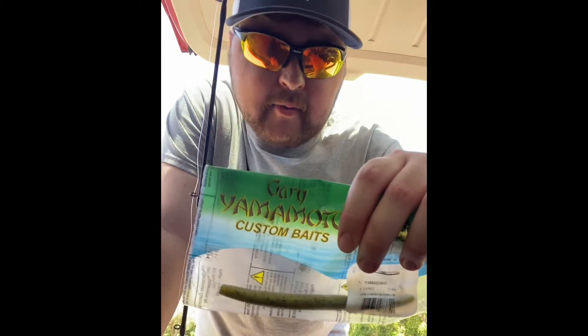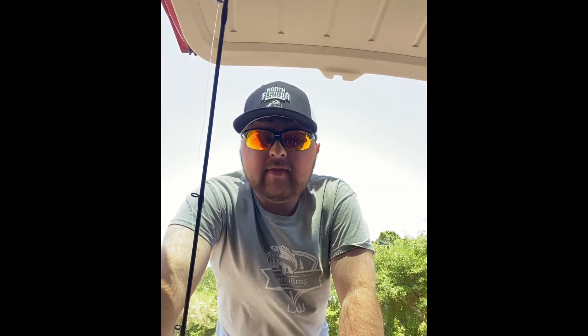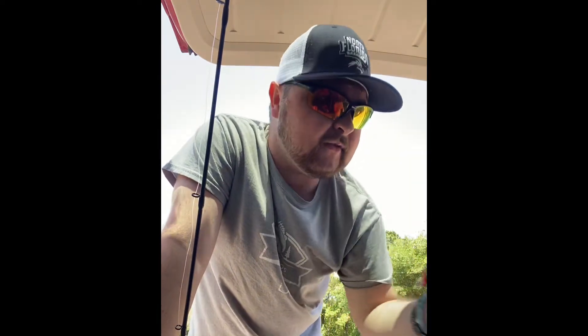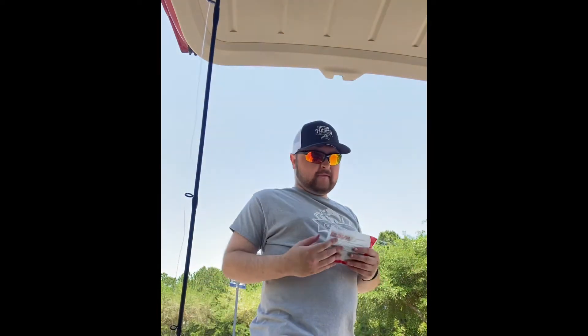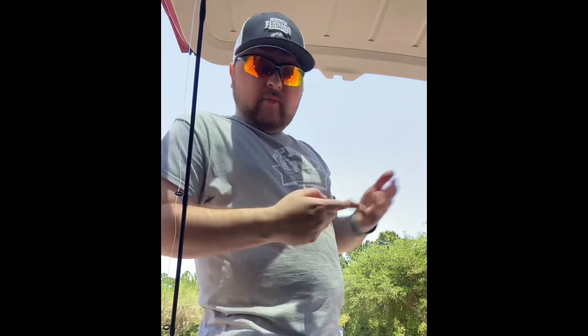Next we've got some of the best — Gary Yamamoto green pumpkin Senkos. A lot of people say using a Senko is kind of cheating, but listen, the fish really like this stuff. I don't know what's in it or why they like it so much, but even the Yum brand will catch some fish. Green pumpkin and june bug is a really good color — it's like a bluish tint, that's a great color to use. You can use Gary Yamamoto or whatever company you prefer, soft plastics you can't go wrong. These fish are aggressive. Even got some watermelon color — dark colors, green pumpkin, june bug, black and blue, you can't go wrong.